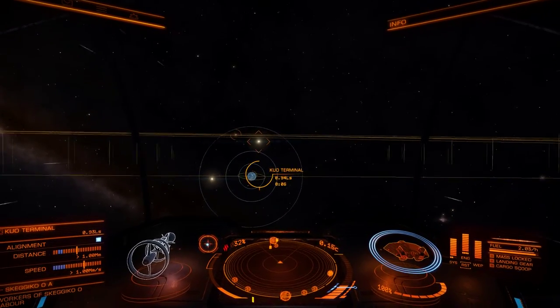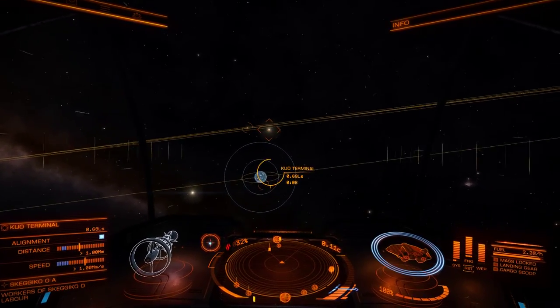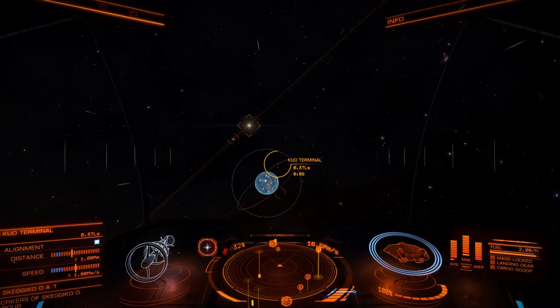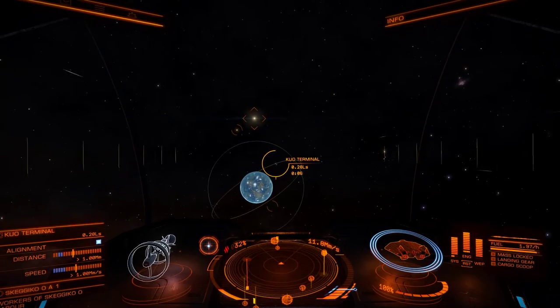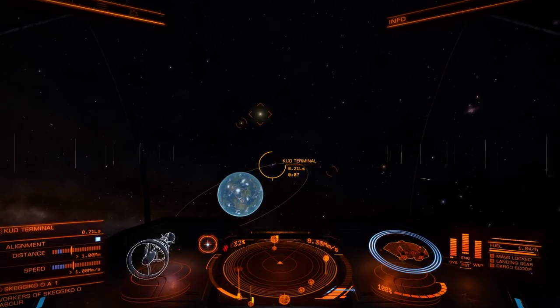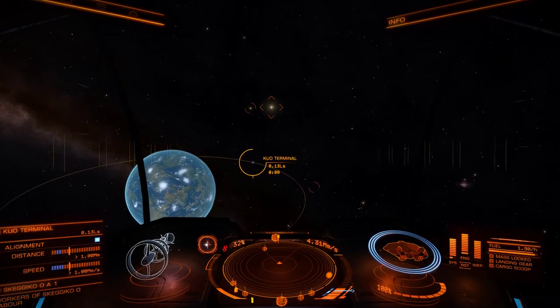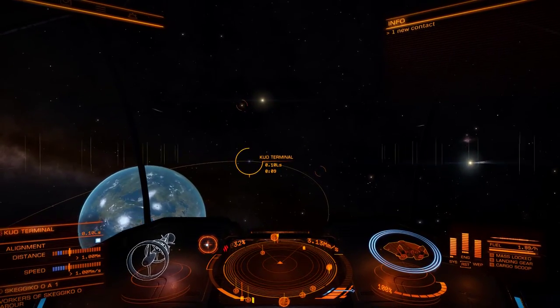Hi there, it's Commander Davis. So today I'm in my ASP where I'm off to go pick up some PowerPlay cargo, and I thought it might be fun to recreate some of the 1984 game by docking using the controls I had access to back in the original Elite.